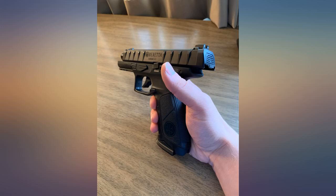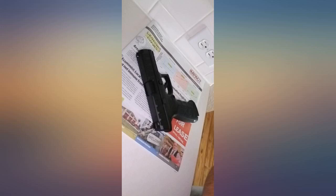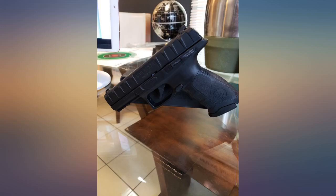Pros: 1) Very accurate at 30 feet. 2) Solid blowback feel without huge CO2 cost. 3) Easy to load and unload, no jams so far.